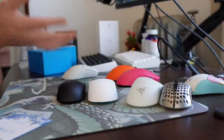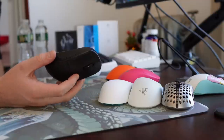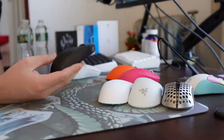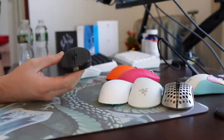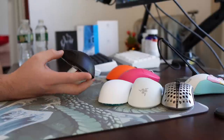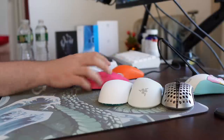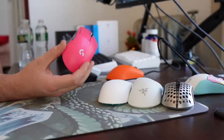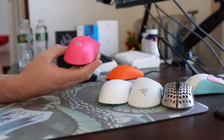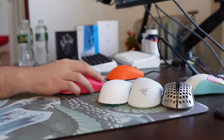The Pulsar X2 is another mouse that's been on my desk since my review of it. I think the mini version especially is a great mouse for fingertip. These 3395-sensor mice available for under $100 are really a good thing for the mouse scene. That said, I don't like the Pulsar medium shape for claw grip as much as something like a GPX. With the sale the GPX is on, it's worth paying the extra $20 — it's going to be a higher quality experience than the X2.